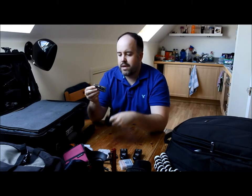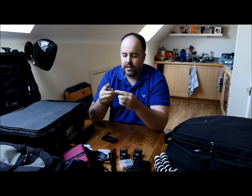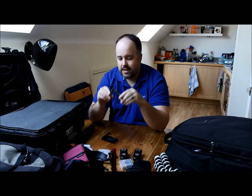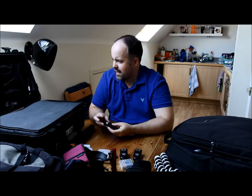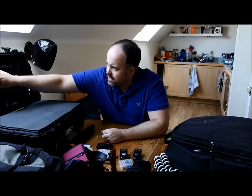I've got a multi-tool in here as well. It's got everything from a mini set of pliers, a little knife, hook bits, various things — just handy to have, even if it's just to cut gaffer tape. I've also got some more tape — electrical tape.